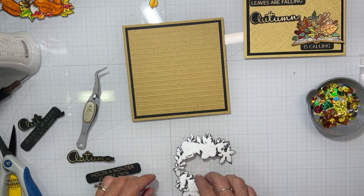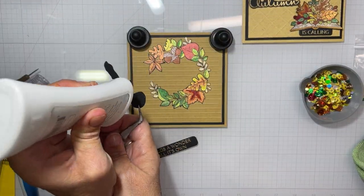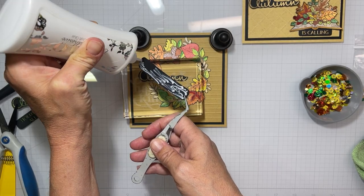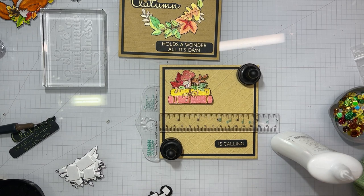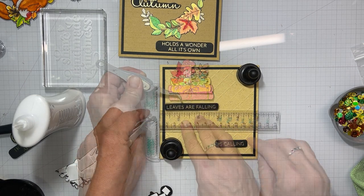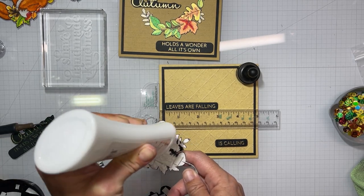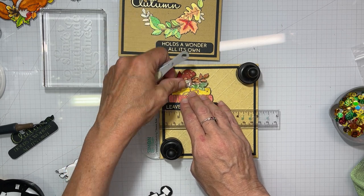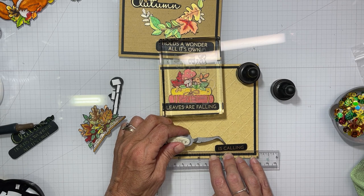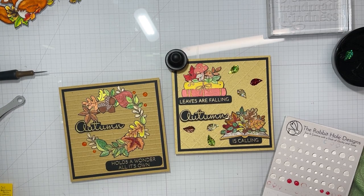Now we're going to adhere the fall wreath to the upper center of the card. You just have to play with it because there's a little area where there's a ton of glue because I put too much on. Now we're going to add our sentiments — I have heat embossed with gold embossing powder. I believe it's 'falling leaves' and 'autumn is calling' something like that for the one with the books, and then 'autumn holds a wonder all its own' on the other card. Somewhere along the line I lost the footage between adhering the first book with foam tape and the second book with foam tape. So you'll see putting a little bit of glue on the foam tape for the last part of the sentiment, and then we accidentally jump ahead to where the book is already adhered — so I put a little oops photo in there for you.